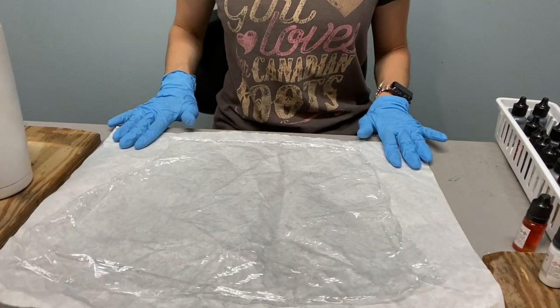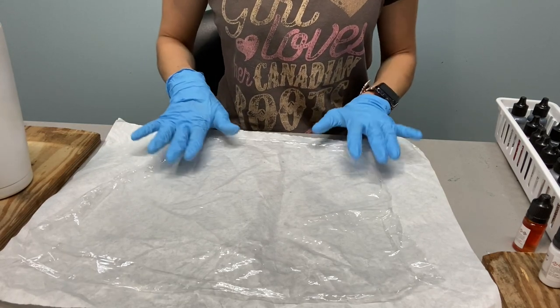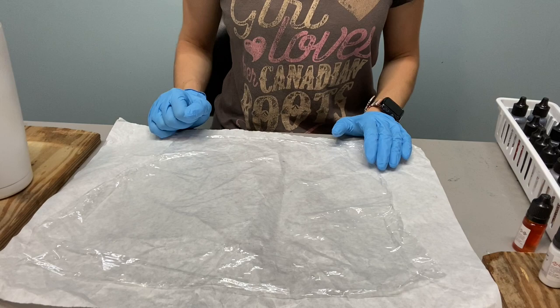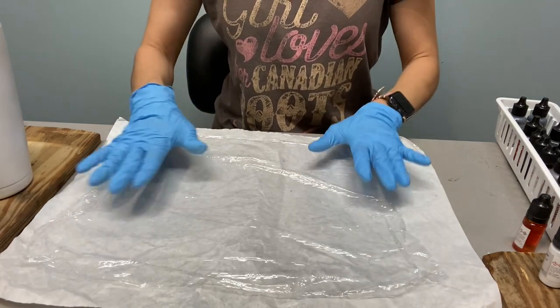All right, we are going to do a saran wrap tutorial today. You might call it plastic wrap or cling wrap — I'm used to calling it saran wrap.